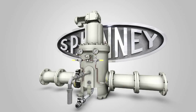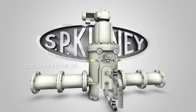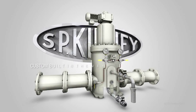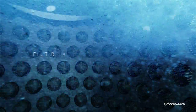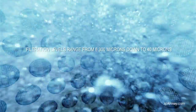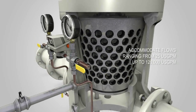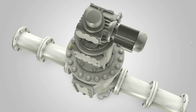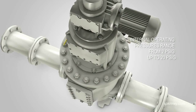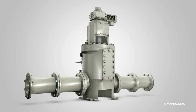The S.P. Kinney Model AP strainer is the gold standard of industrial self-cleaning automatic strainers for any water system. Each installation is custom-built to meet the end-user's specific needs. The Model AP strainer is offered with pipe sizes ranging from 2 inches to 48 inches. Filtration levels range from 6,300 microns down to 40 microns. Model AP designs can be sized to accommodate flows ranging from 25 U.S. GPM up to 120,000 U.S. GPM. Internal operating pressures range from 2 PSIG to 20 PSIG, with higher pressure designs also available.